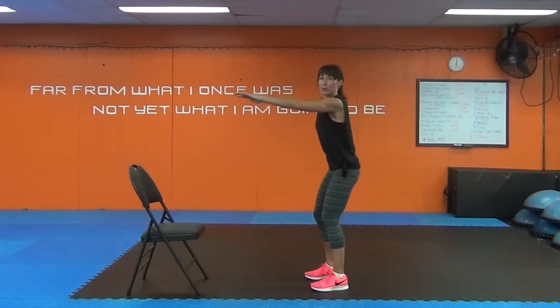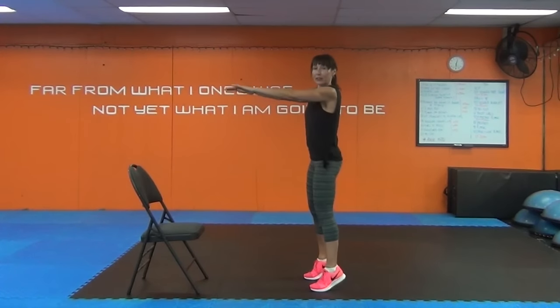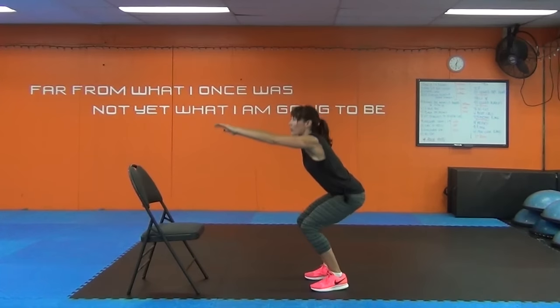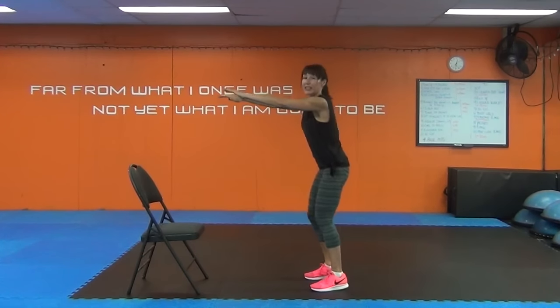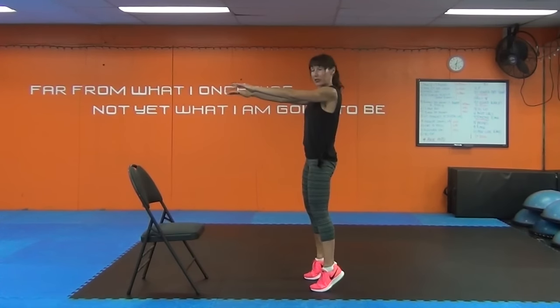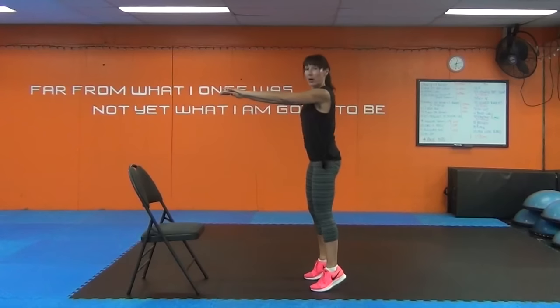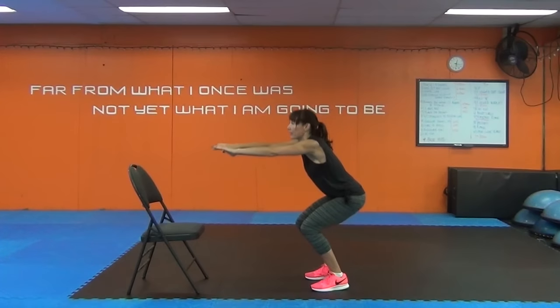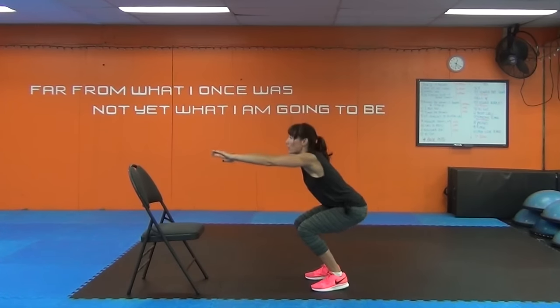Feet hip width apart. I want you to push your bum back for a squat and then come up and lift off the heels. Do it again — bum back, lift off the heels. Good job. You're going to need a sturdy chair. We're going to start with the chair and move on. We have four moves.